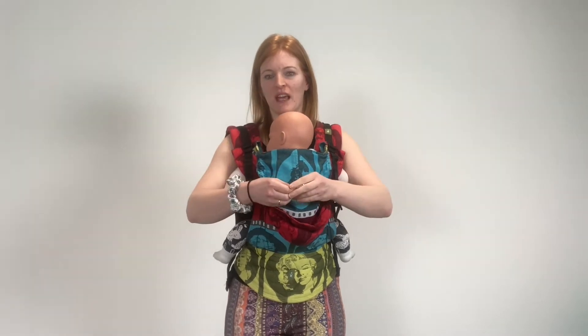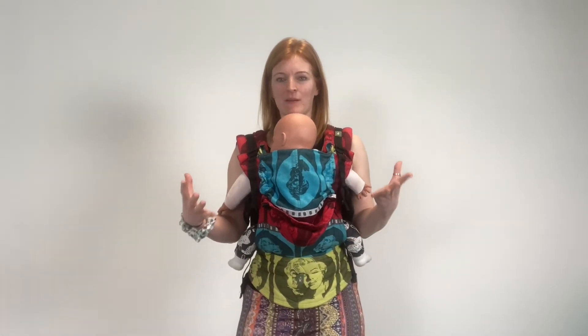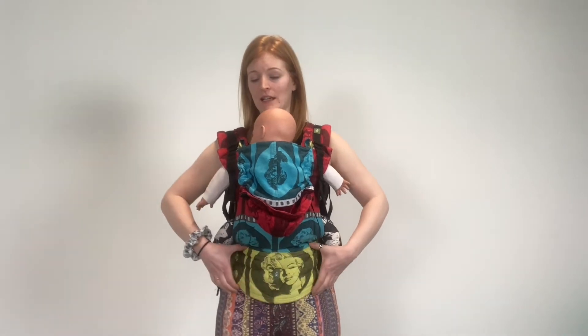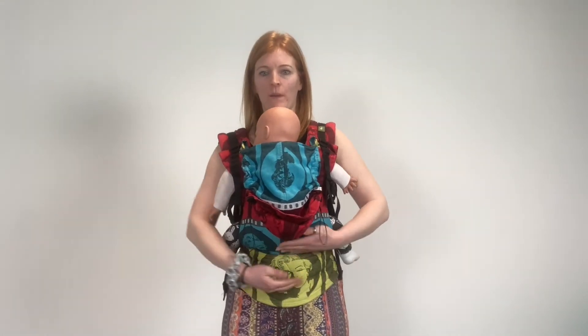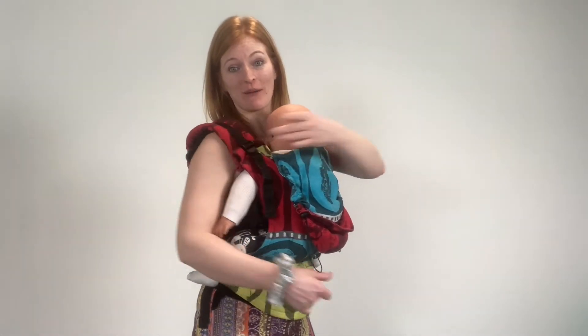It's also worth considering what you're going to use it for. Are you just going to use it for short trips and want it under the buggy? In which case, you might want something with less padding. Is this going to be something you use for long trips? In which case, you probably want to look for bands that are wider and shoulder straps that are wider, because you're going to distribute that weight more evenly.